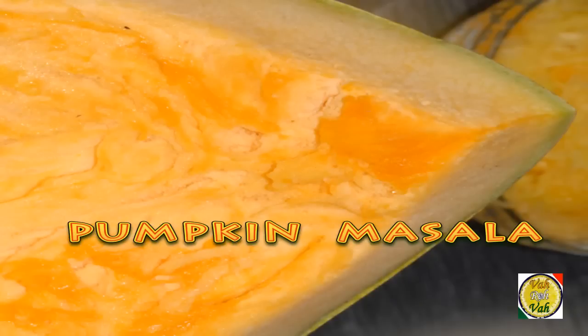Hello, namaste, salaam walekum, sat sri kaal — welcome back to another session with your VahChef at vahrehvah.com. We all love pumpkin during Halloween times, but in India we also make a lot of dishes using pumpkin. Today I'm going to show you one simple dish.